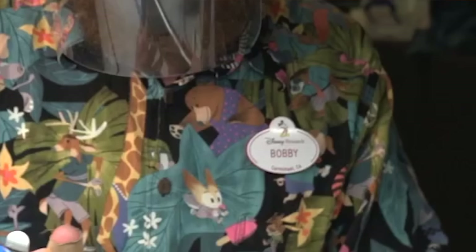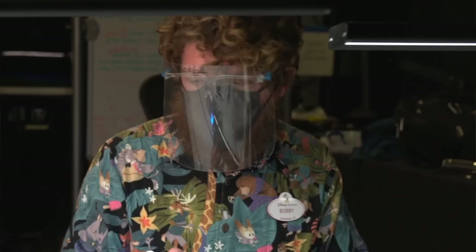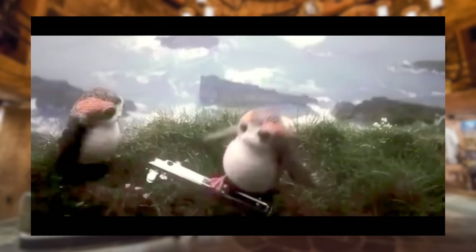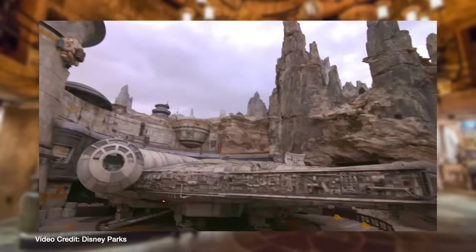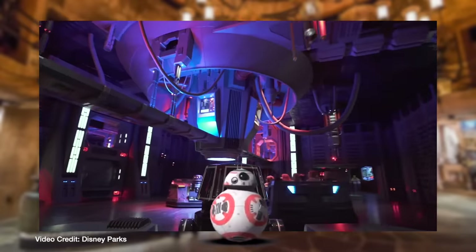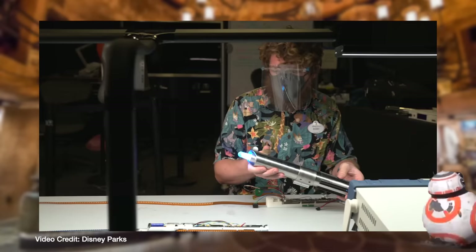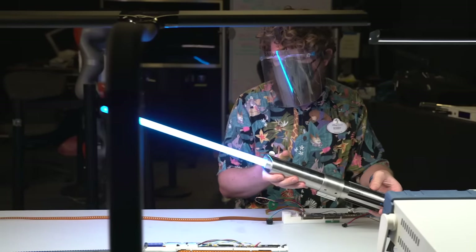Everyone, meet Bobby. Bobby is an Imagineer with Disney — we can tell by his shirt that he's a very confident guy, a Zootopia fan, and he takes his job and safety very seriously. You can see that face shield in front of his face, because sometimes you can't resist looking down the barrel of that lightsaber and you wouldn't want to retract yourself right in the eyeball. Out of the one-minute technology video Disney released on YouTube, we get one second of footage to see this lightsaber in working action — lights on, no blurry camera — we just get to see how it works in all its glory.